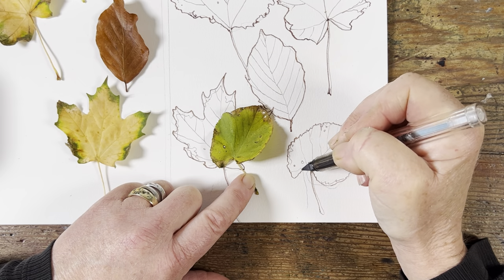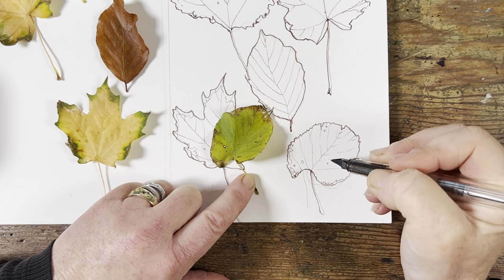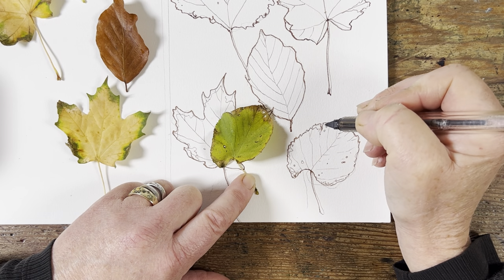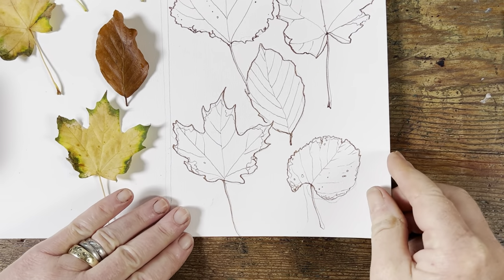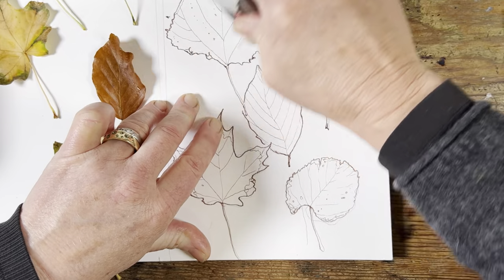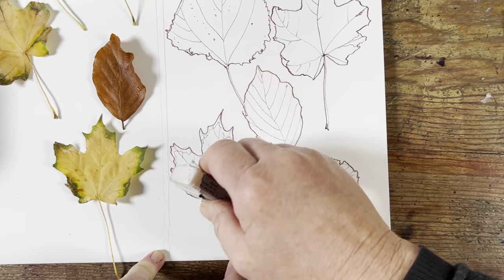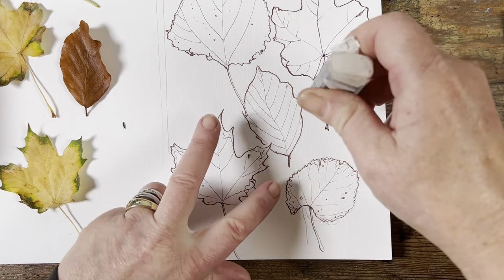It's perfect if you have a card to send to someone — this is the perfect subject. For me it's a sympathy card, but it could just as nicely be for a wedding, a birthday, an anniversary — you name it. Fallen leaves are emblematic of this particular time of year, so you're really marking this time of year. If it's somebody's birthday, they'll be thinking 'yeah, I was born in autumn.'